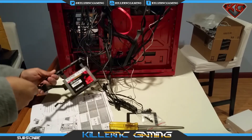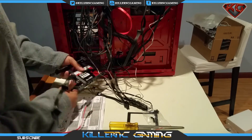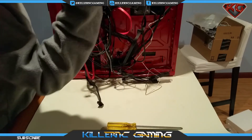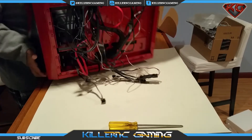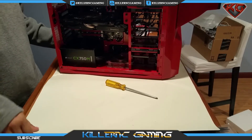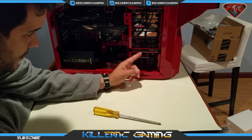Let's connect the other SATA cable. I'll be taking care of all this after I'm done. There you have it — the Kingston SSD installed and ready to go.